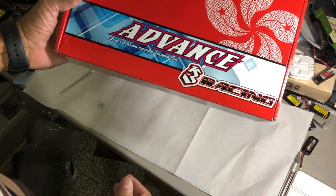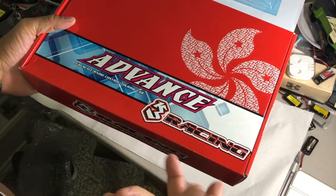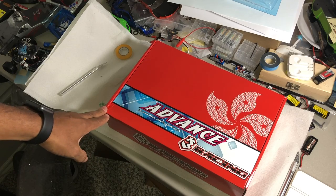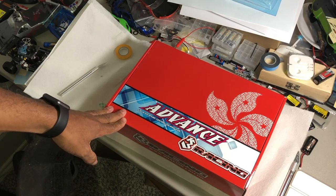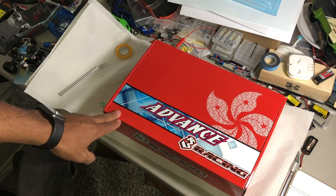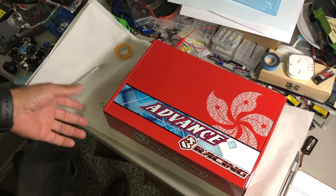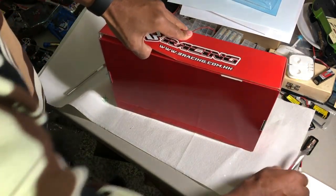It's the Three Racing Sakura Advanced — not the Ultimate. I was actually looking for the Ultimate online when I started, and they're phasing out a lot of their lineup. You can still get the Ultimate, but for about 20 to 40 bucks more you can get the Advanced model, which is their pro series model with all of the bells and whistles you'd see in most pro racing 1/10 scale RCs.